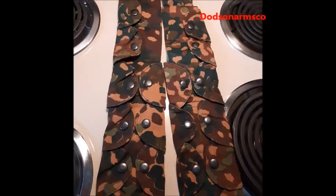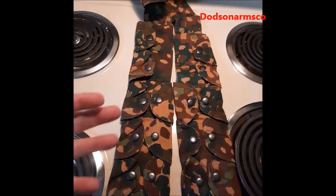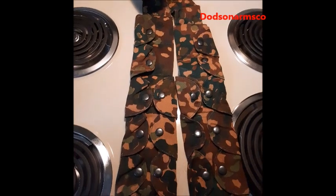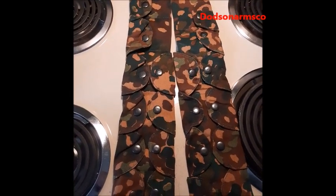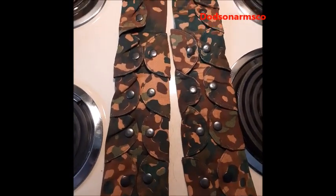You could make one of these in about two hours from scratch. Instead of this camo pattern, you could use whatever camo pattern you want — go to Walmart, buy some camo fabric, get a snap tool and some snaps, and you can make one of these in a couple of hours.